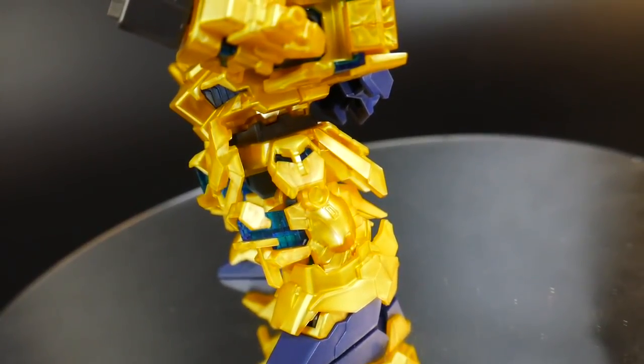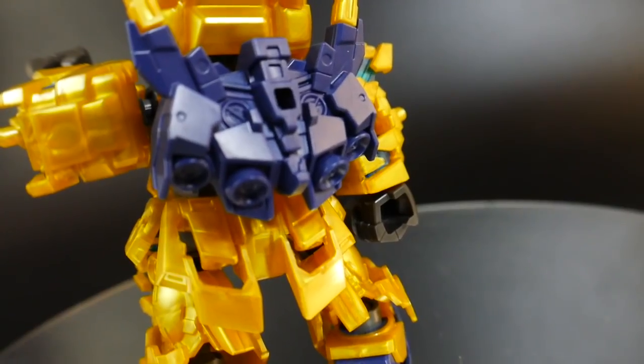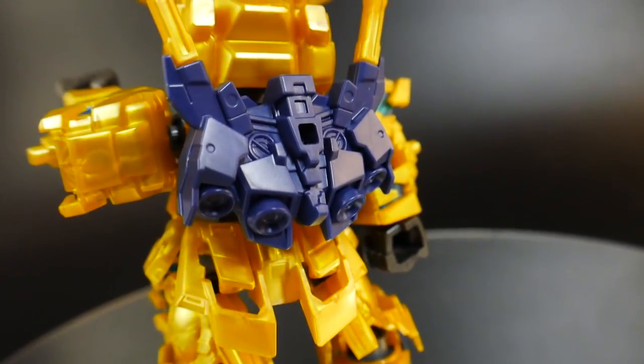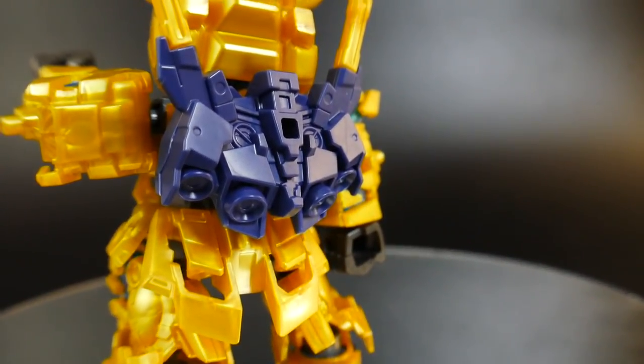There's also a clear blue on the side skirts, but no clear parts on the back skirt. Looking at the backpack, none of the clear parts are going to be on here, so this is actually one area you're definitely going to have to paint in.